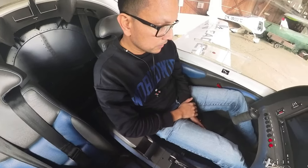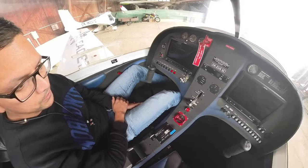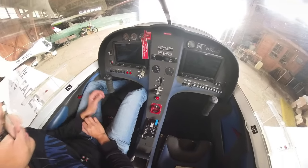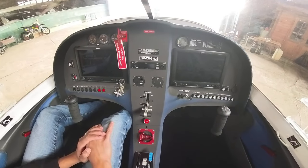We're sitting inside a Skylider 600 at the factory in Geolava. This is a twin Garmin G3X based aircraft.